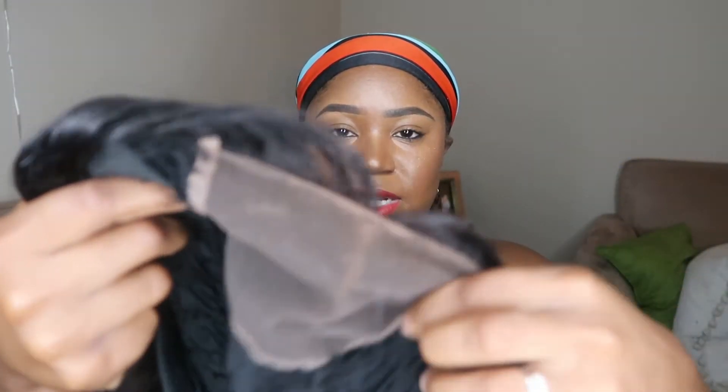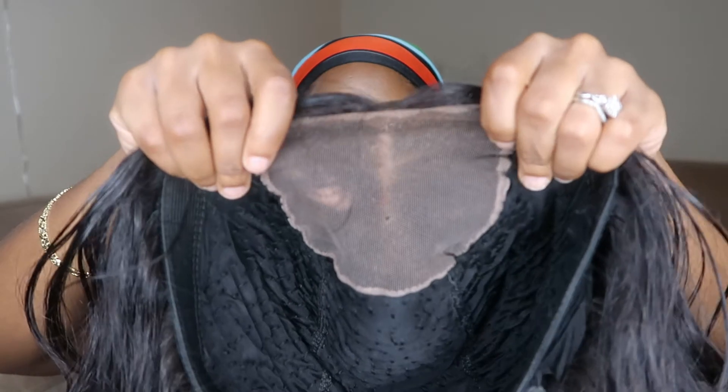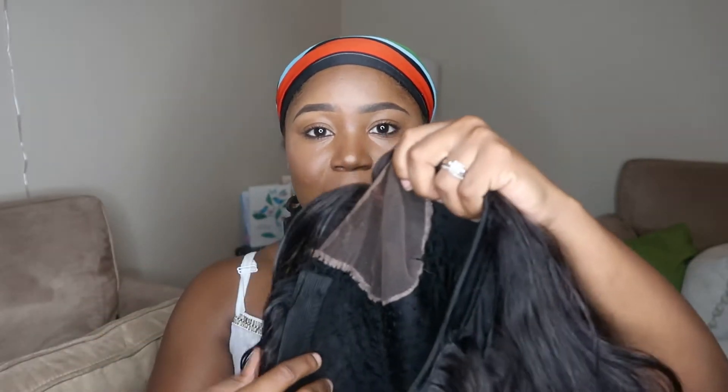Now let's talk about the wig cap itself. I sewed the bundles on and then cut around the area so the actual closure piece would show when it lays down. The issue is the lady asked if I wanted the big-head-friendly cap or the normal size cap. I said normal size, but even the normal size is huge, so I'm having the issue of my wig sliding back. I don't have any clips in so I've been using bobby pins — you gotta work with what you got.